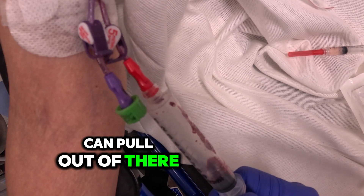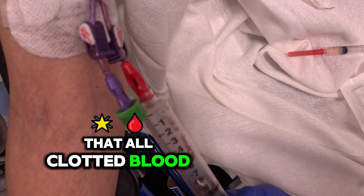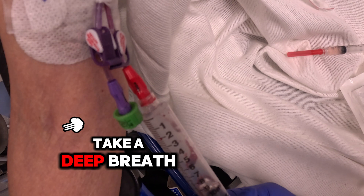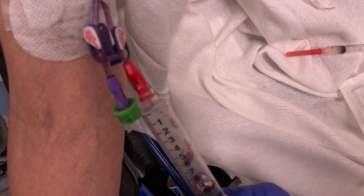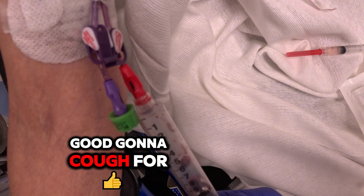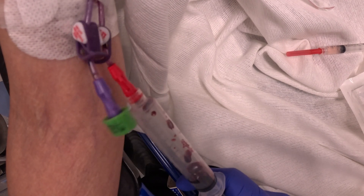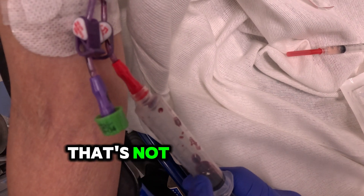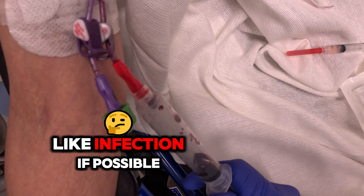I'm going to hold pressure and see what else we can pull out of there — that old clotted blood. Give me a cough. Take a deep breath in, hold it, and then relax. I'm just holding that negative pressure, trying to suck out as much of that old clot as possible. I'm trying my best not to push in all that old clot. Not that it's going to be dangerous — you see it's like jelly — but stuff might've grown in it, so I'm trying to prevent infection if possible.